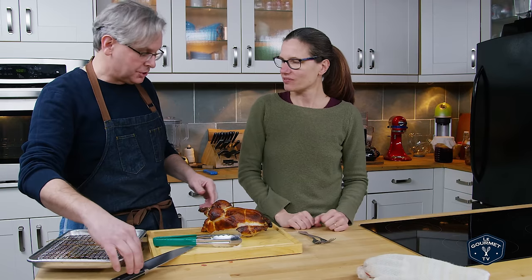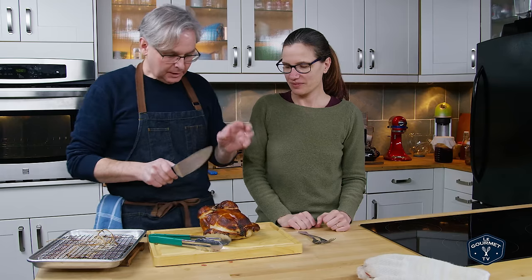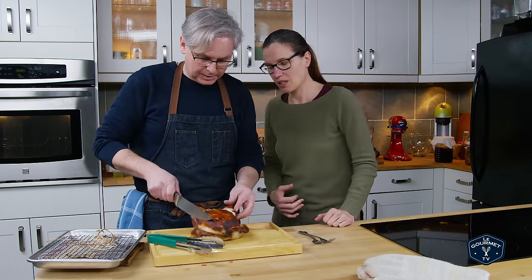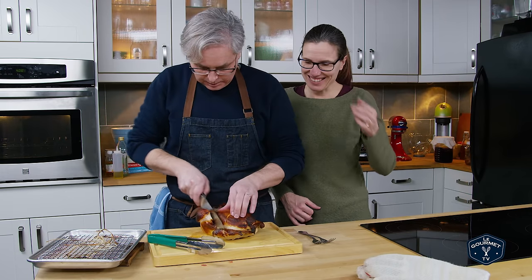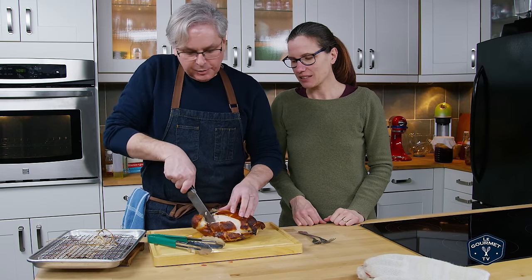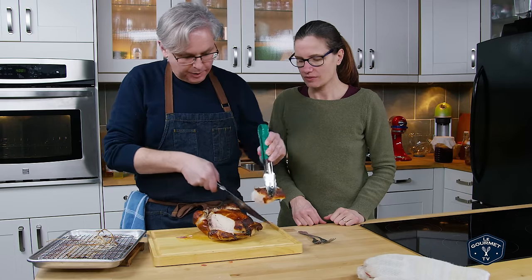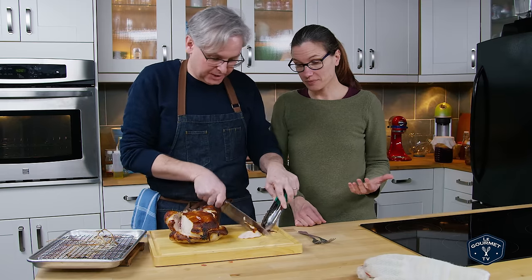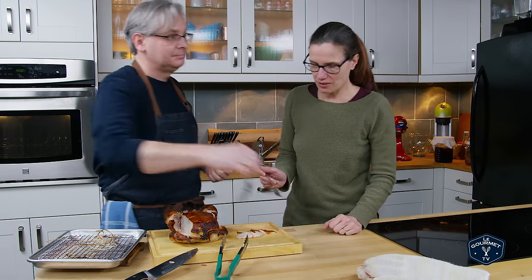I should have actually spatchcocked it. Let's check it out — that looks nice and moist. It is. That's a nice brown skin. The real test of any chicken is the breast meat. Is it dry? It does not look dry at all. But does it have any flavor? I don't know.